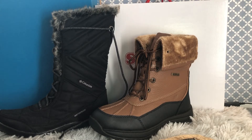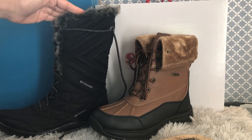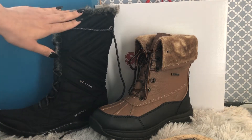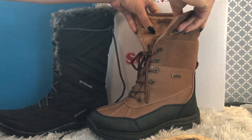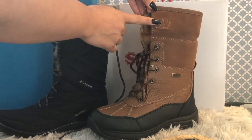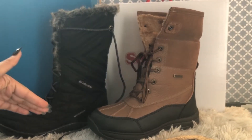Speaking of the whole boot, this one is 100% synthetic and it has fox fur from the inside all the way to the upper part. The height of these boots is 25 centimeters. The other one is very short, but if you are more into mid-rise you can always fold it all the way up and tie your laces all the way up, which gives you the exact same length as Columbia — 25 centimeters from the floor all the way up.